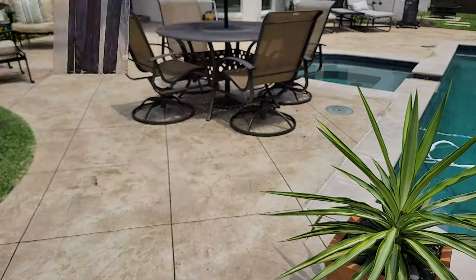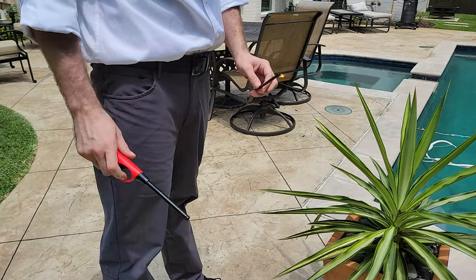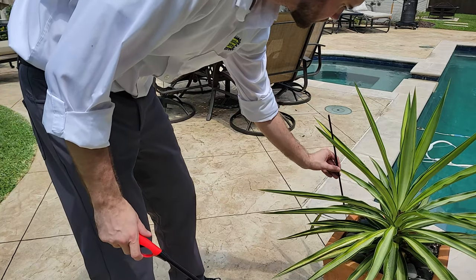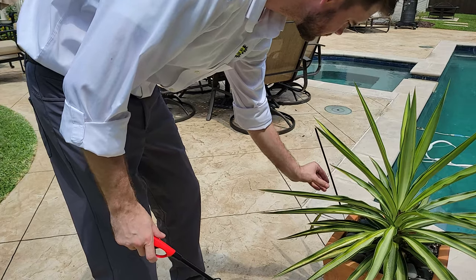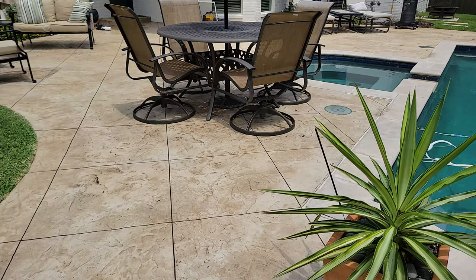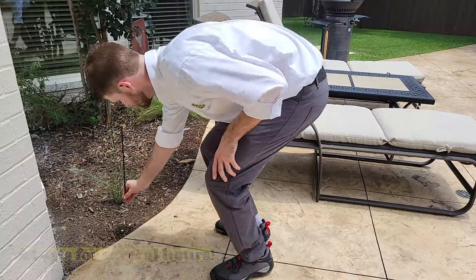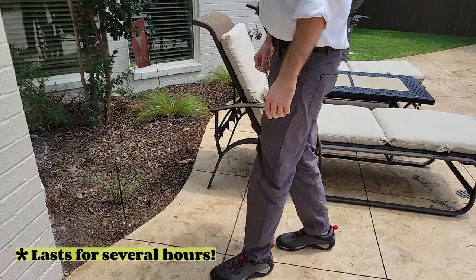Our incense sticks are the perfect thing for gatherings, and a quick fix to create a bubble of safety from mosquitoes that smells great. Light two and place one upwind and one downwind ten minutes before gathering.